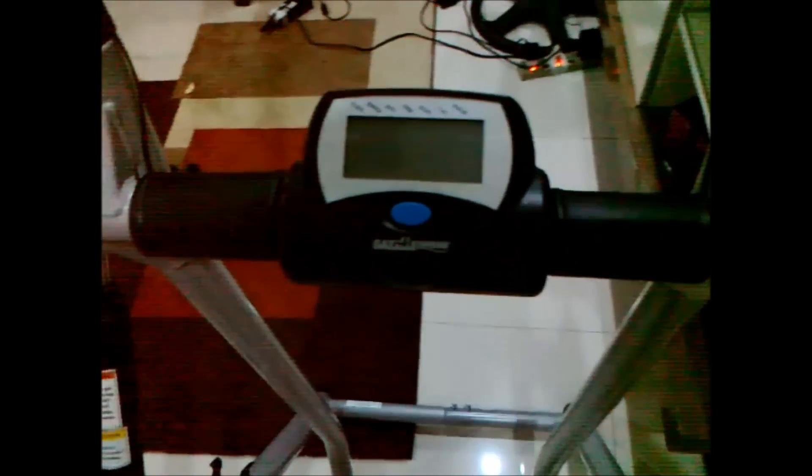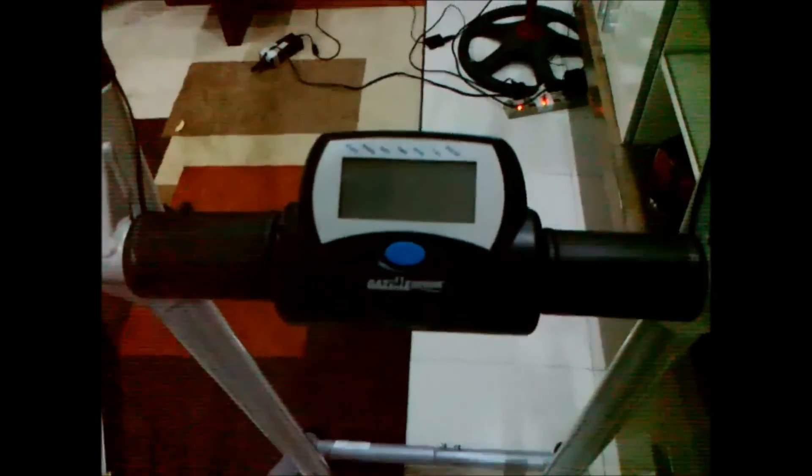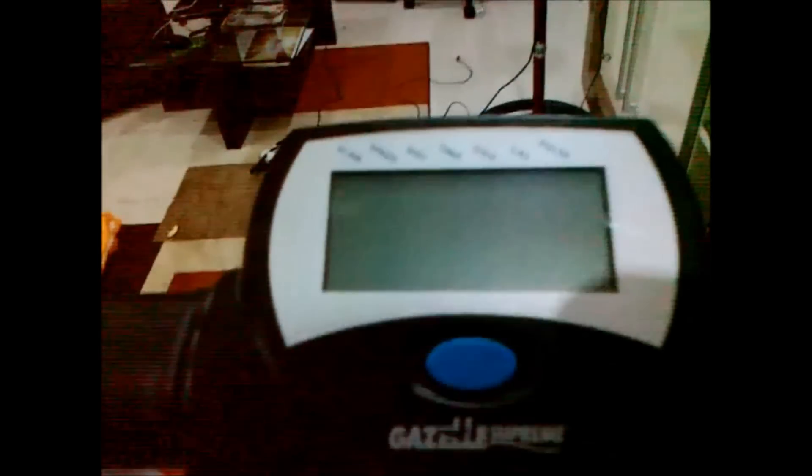It has a computer that computes distance, speed, time, calories burnt, total distance, and heart pulse. It cycles between all those values while you are exercising.